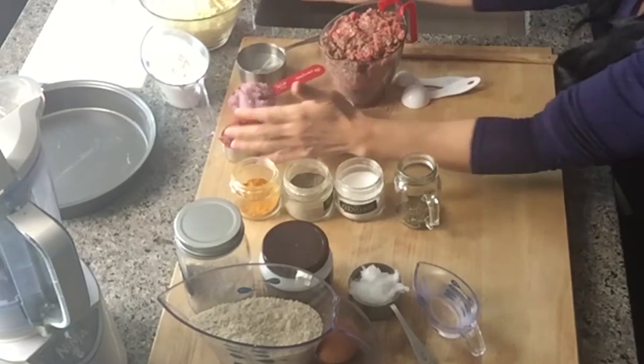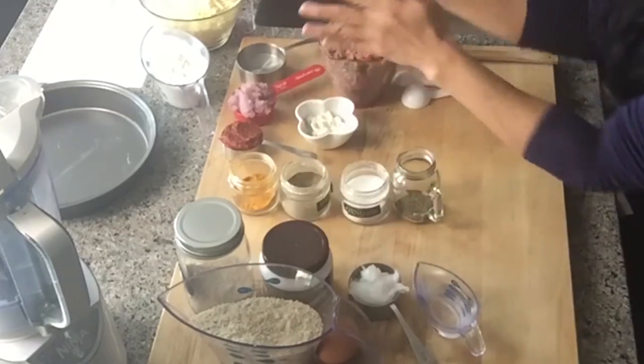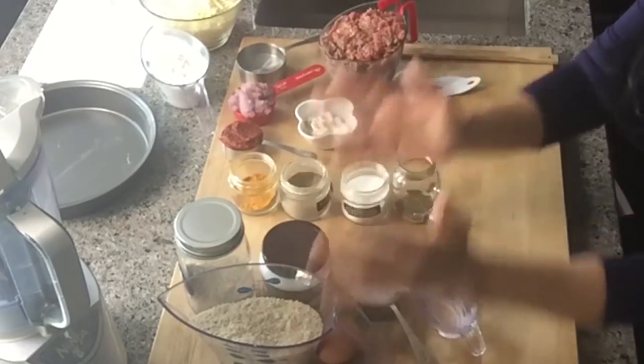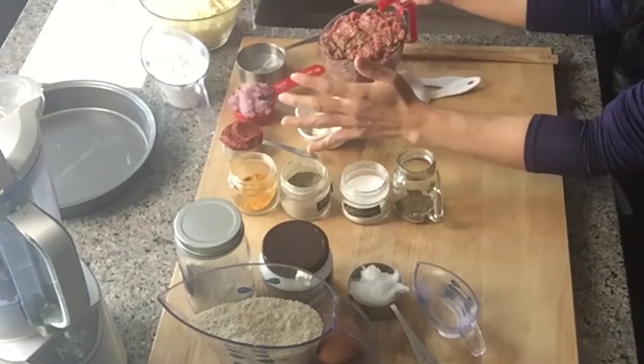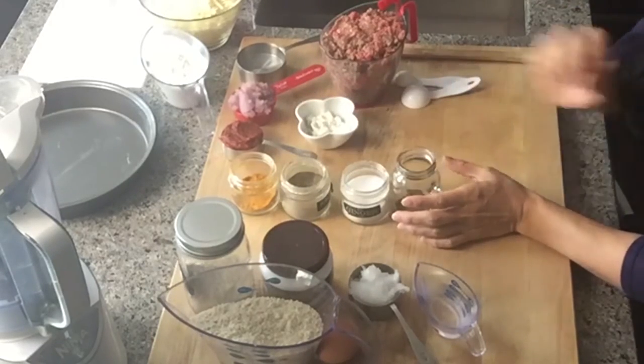Once you do that, it becomes routine, and it's going to happen. Now I'm going to show you the ingredients. I'm going to put them in three parts. First you're going to see the spices — we're going to use these for both the crust and the filling — and the beef stock ingredients.